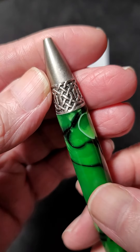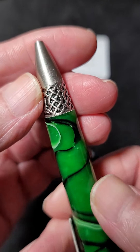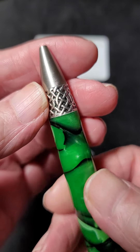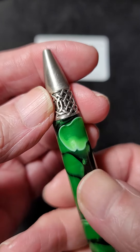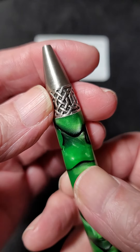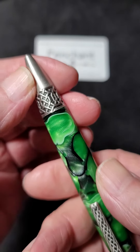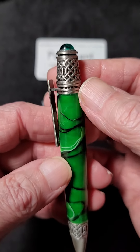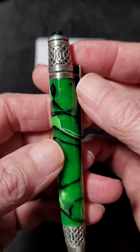And again, a Celtic embossed pattern in the nib section, with a satin, pewtery metal finish.